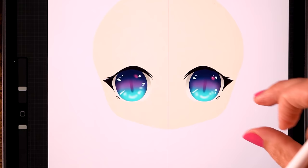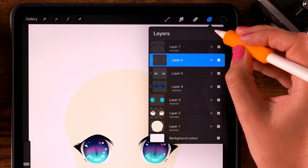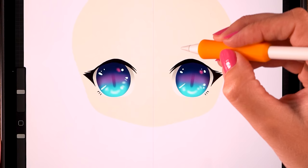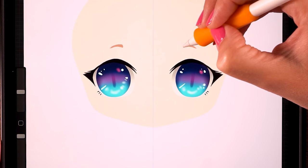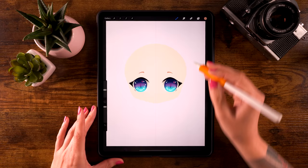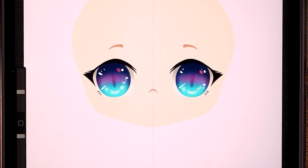Next we'll add eyebrows, a nose, and a mouth. Do that on a layer underneath the lashes — click layer six, then the plus for a new layer, and turn on drawing assist. Pick the appropriate color, set the brush to 18%, and draw an eyebrow starting from the inside and going up, making the inner side thicker and tapering towards the outside. Then create a cute little nose between the eyes and a kitty-like mouth with a semi-circle toward the center line.